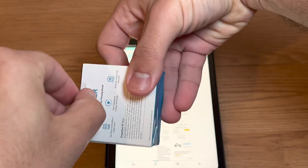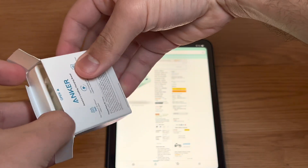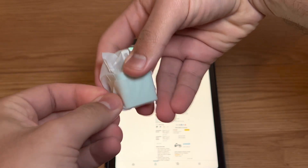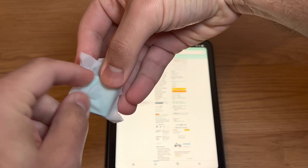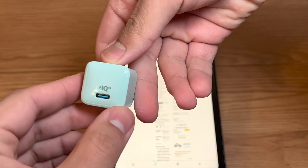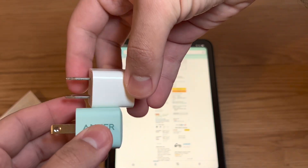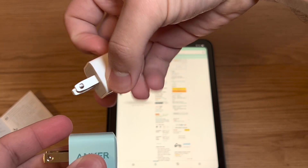I got the mint green color. Just some paperwork in the box. They have white, black, and mint. We have the Anker branding on the side, the USB-C slot right there, and a bunch of safety info.